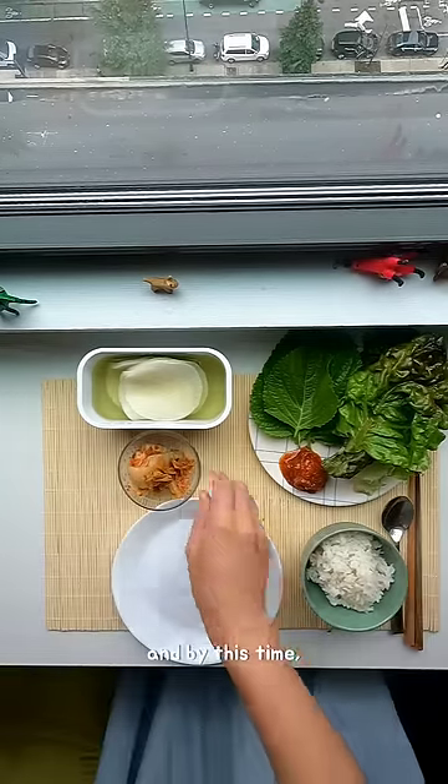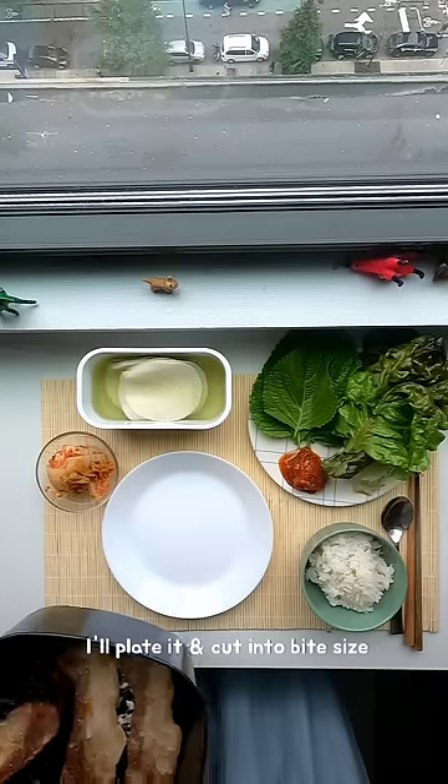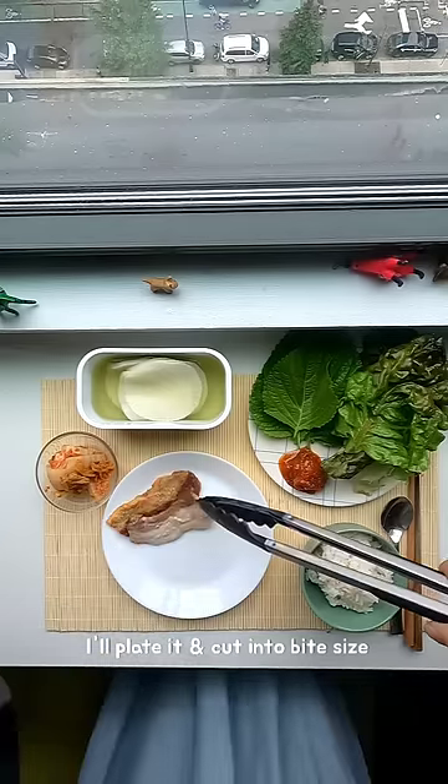By this time my pork belly is done, so I plate it and then I cut it into bite-size pieces.